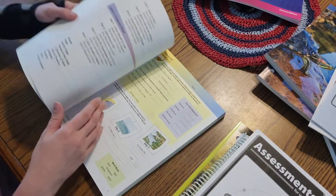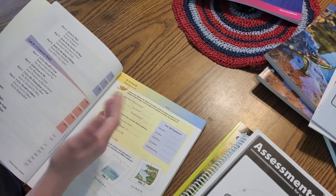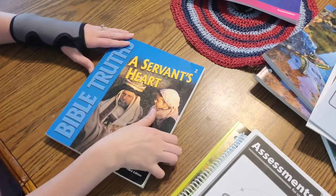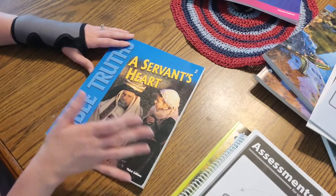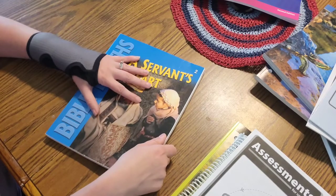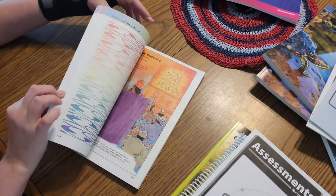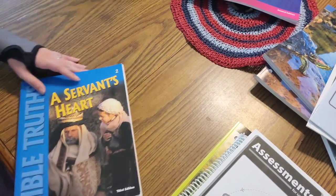It also gives you the verses to read to go along with the story - like up here it says Genesis 1:1 through 13 so she can read that. That is the only book I got for Bible - I feel confident being able to check her work so I didn't get an answer key. I'm not going to do tests for this since she's in third grade. I will have her doing memory verses to go along with this and I'll pull some of these out and give her a grade so she feels like she's accomplishing something.